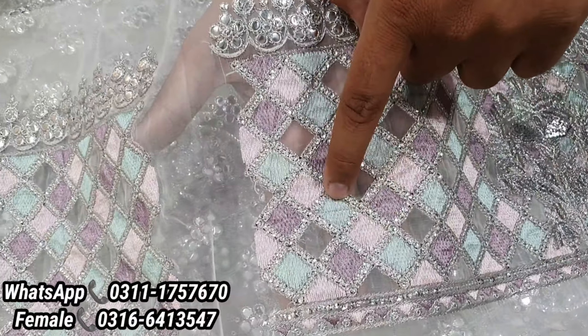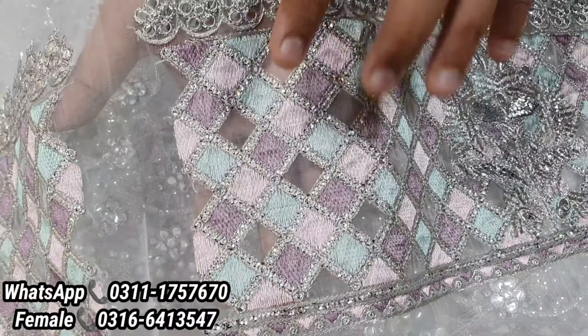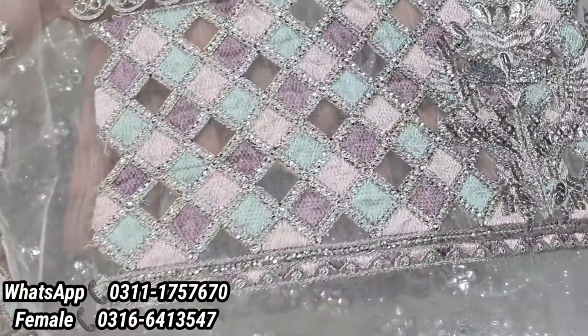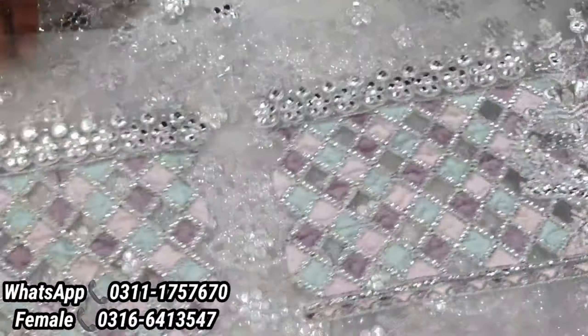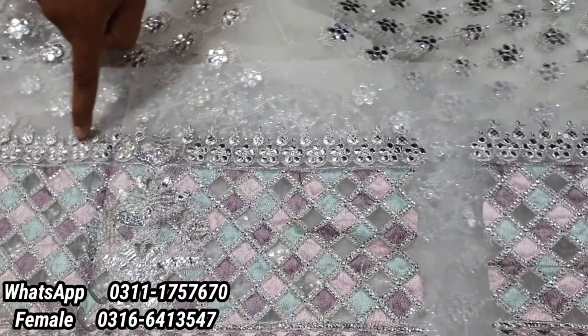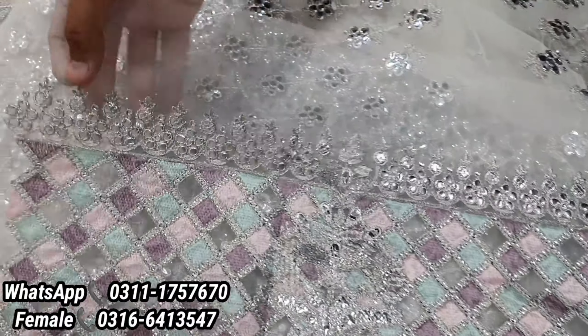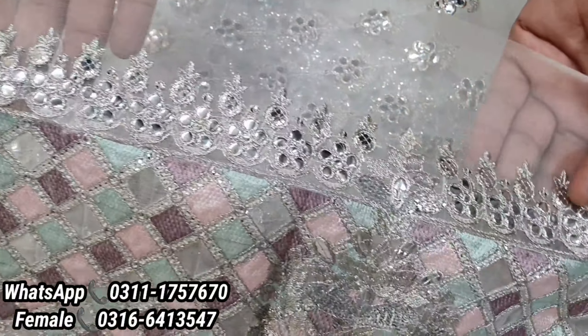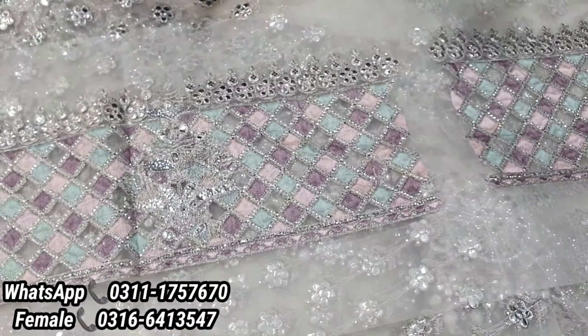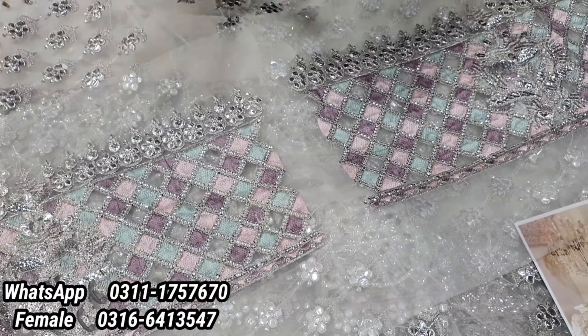This is complete. Look at the colors — green, pink, and magenta color. Very beautiful colors are used. This patch will be applied on the sleeves and will look very beautiful. I have made a special dress and made a video. I have all these things in this quantity — all the patches, all the finishing, quality — everything will be the same.